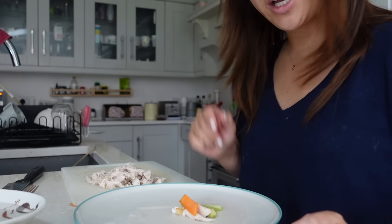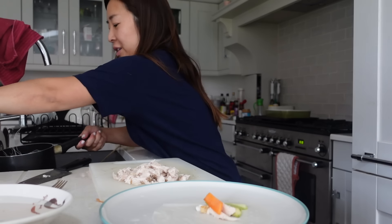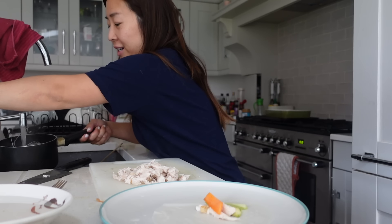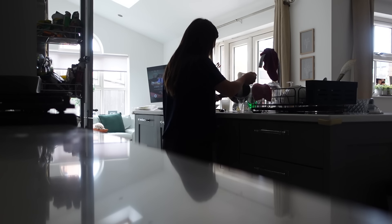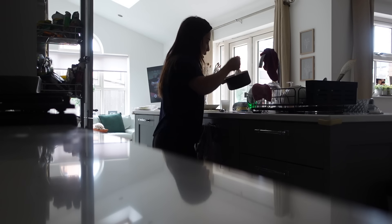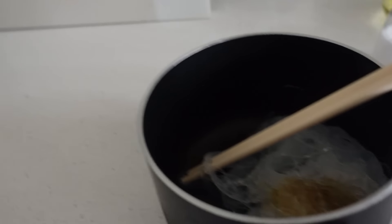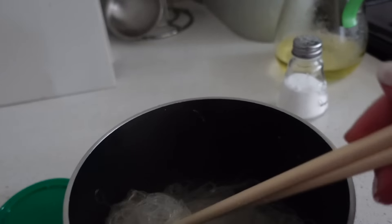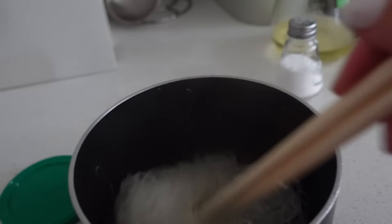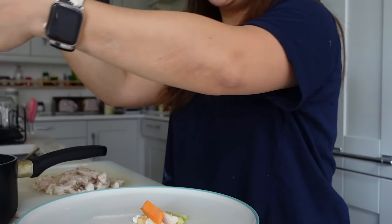Oh, I forgot to make my vermicelli! I've got my vermicelli here — just going to add my boiling water and let it cook until it's soft. Just to give the vermicelli some flavor, I add a little bit of sesame oil and just a tiny bit of chicken stock. You can add a little bit of sweet soy sauce if you want, but I'm happy enough.